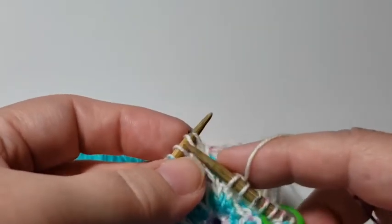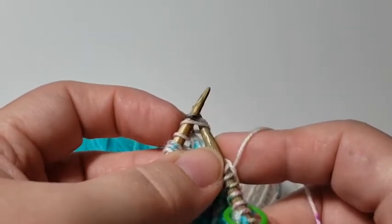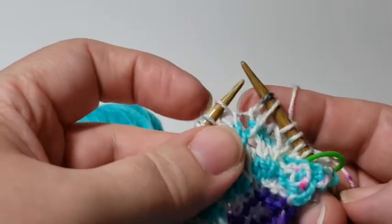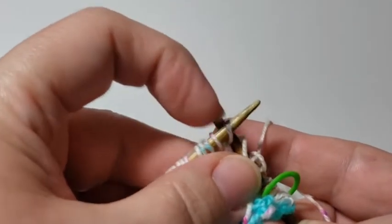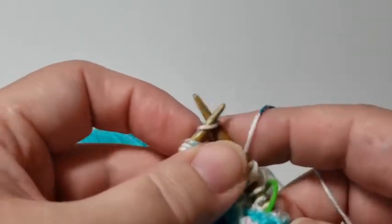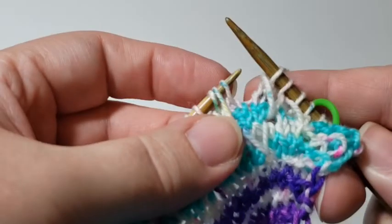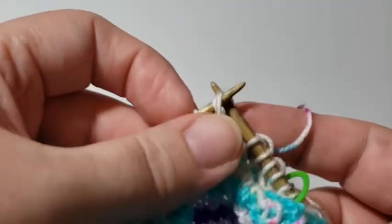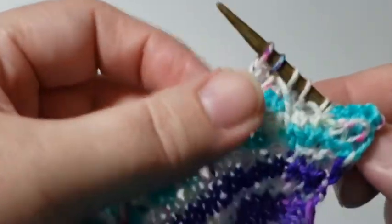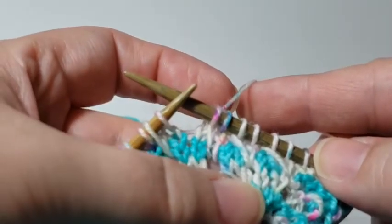Let's do that again: slip the next two stitches together knitwise — this is the only time in the shawl where we're slipping knitwise. Insert the tip of the left hand needle into the front of the stitch on the right hand needle, wrap the yarn and knit that stitch. Knit the next stitch, then lift up the slipped stitch and pass it over the two stitches you just worked. It's really simple and you'll get a rhythm to it. You can already see I've got some more trusses showing.